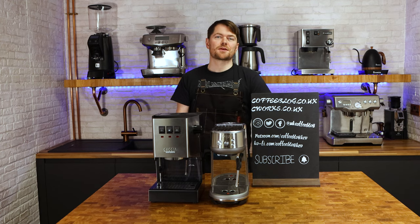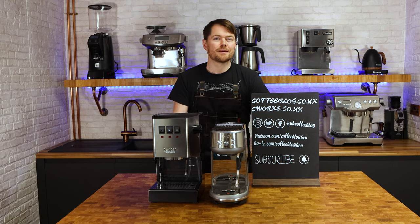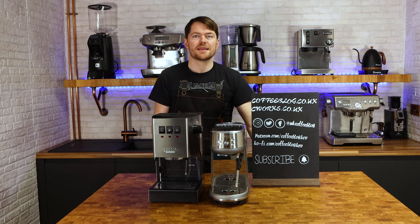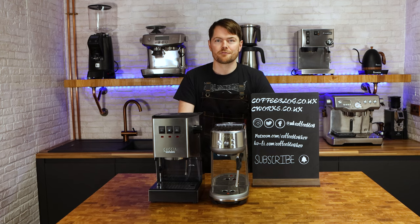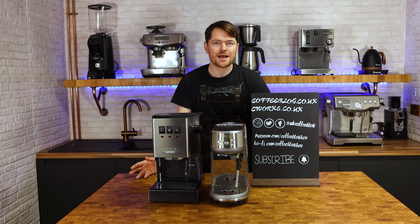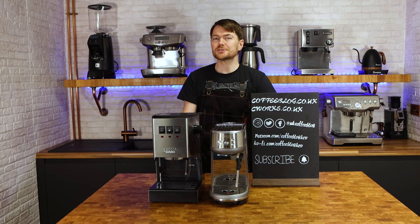The Gaggia Classic, like the original Land Rover Defender, is built how they used to build things. It's simple — there's no gadgetry in there, there isn't even a timed or volumetric button. You literally have a boiler, a pump, a few buttons, an overpressure valve, a solenoid valve, a group head, a water tank, some pipes, a portafilter, a drip tray, and a steam wand. It has no airs and graces and it's not the most beginner friendly of machines.